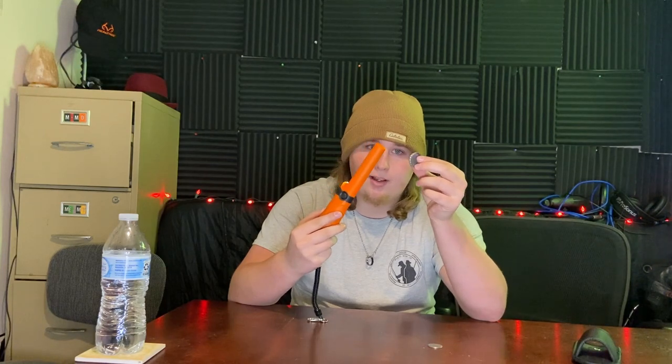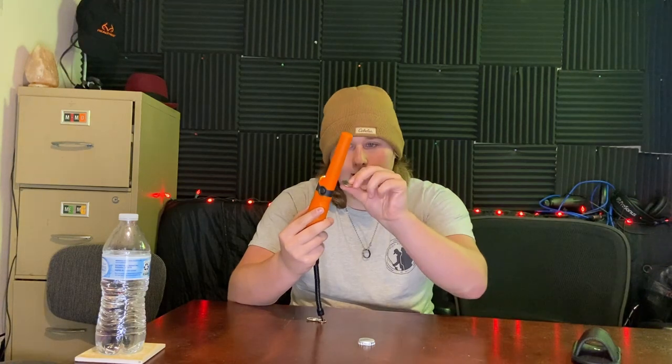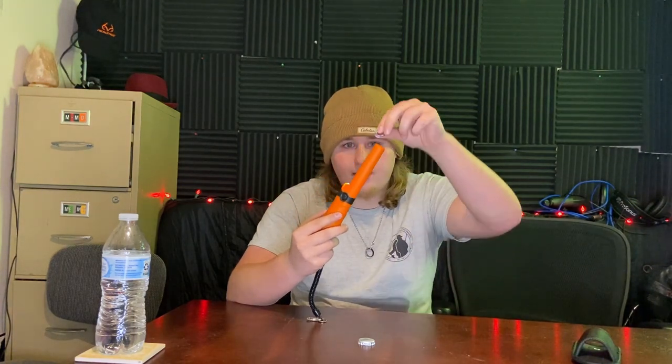Same thing with the bottle cap — it detects the bottle cap a little more, like four inches off. Bottle caps, I guess, give a stronger ping. Again, the side, the tip, anywhere it's close, you'll get the hit, which is very nice.